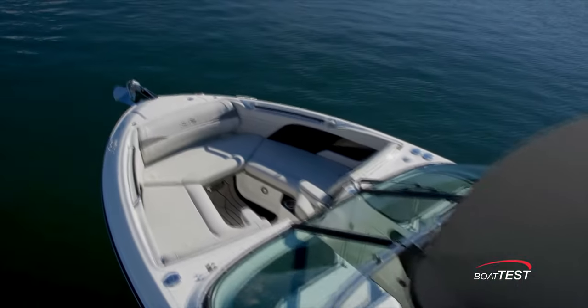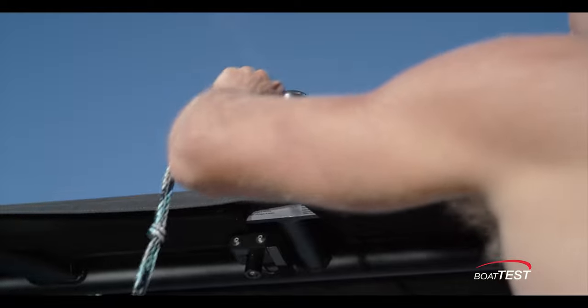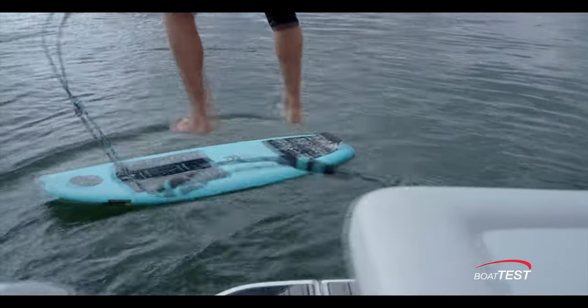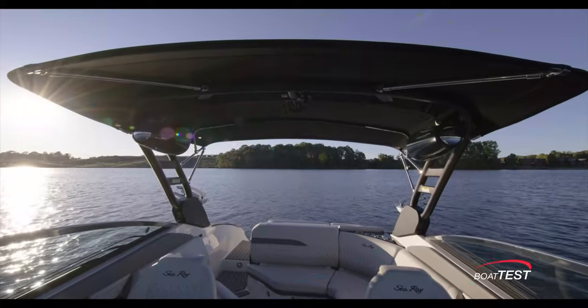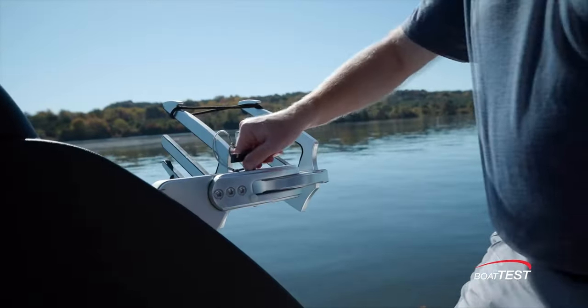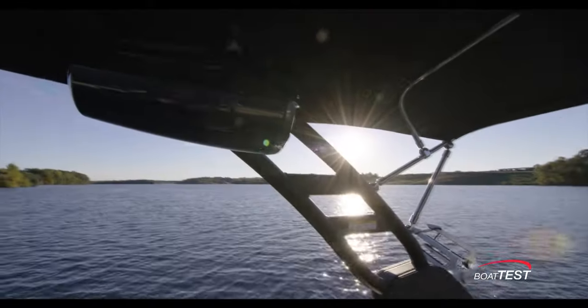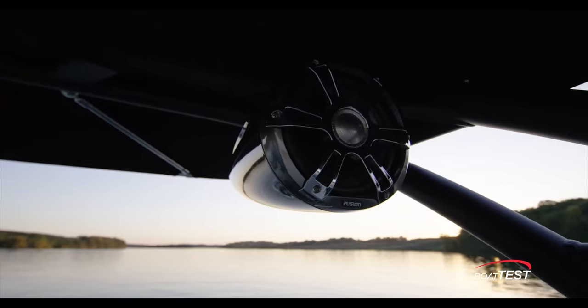Above the waterline, the surfing features continue overhead. The standard electrically actuated water sports tower has top and side mount surf tow points so riders can easily get positioned on their boards, and the integrated bimini top offers shade to the captain and spotters. The tower can also be upgraded with three-position swiveling board racks and Fusion Signature Series tower speakers.